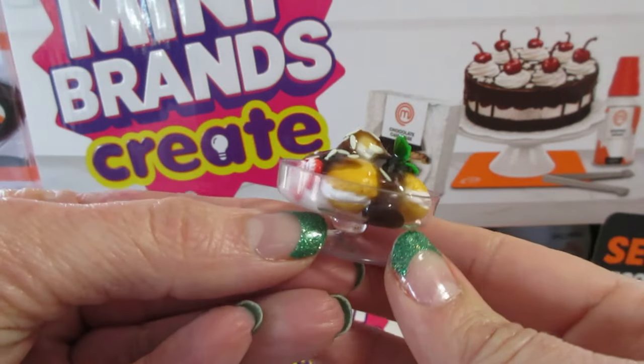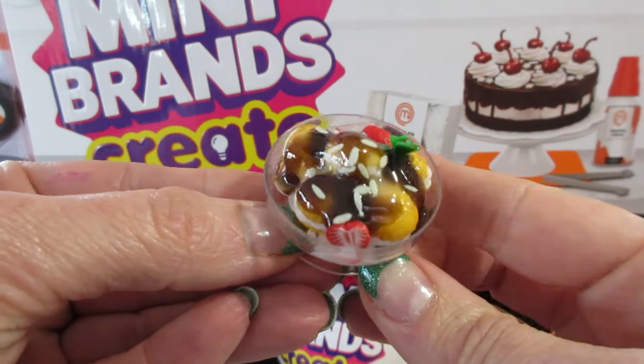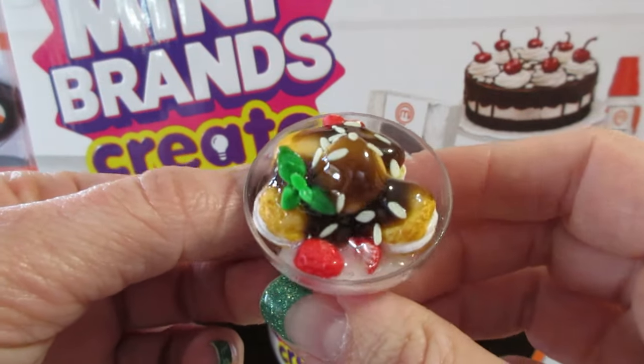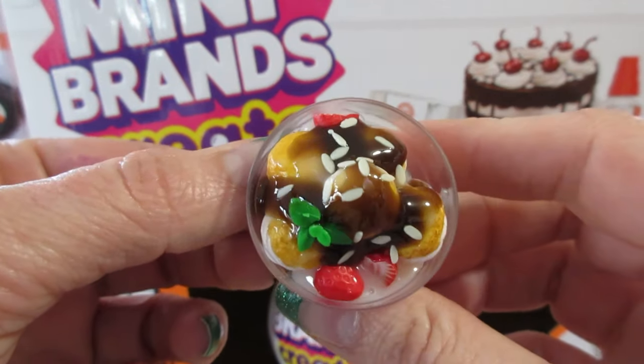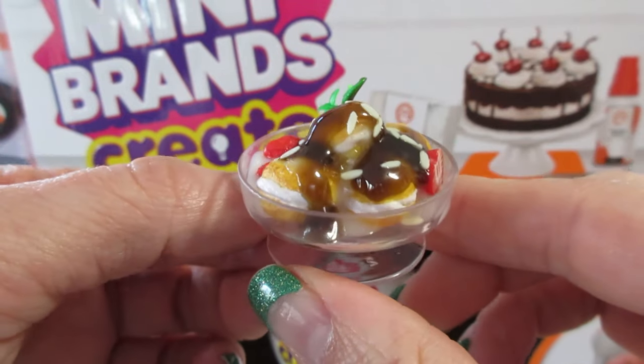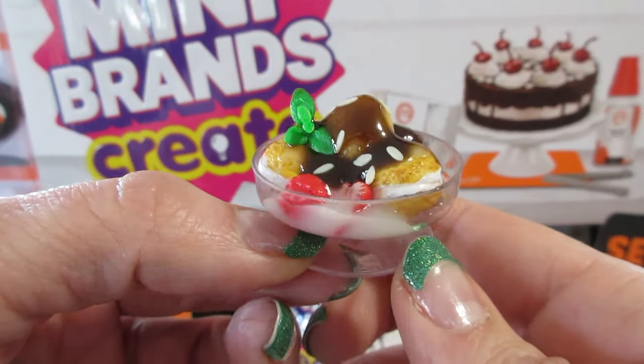Here's the finished product! I'm not familiar with this dessert but I think it turned out pretty cute - easy to build, good instructions. If you want to see us build any more of these, make sure to subscribe and stay tuned. Thanks so much for watching, bye guys!